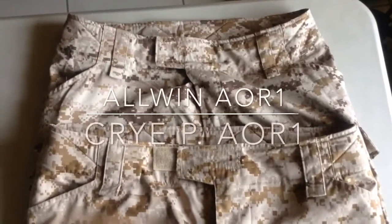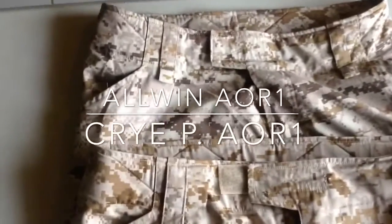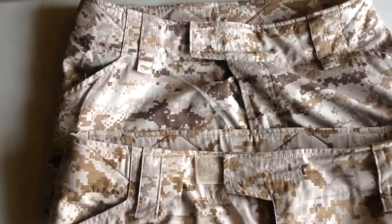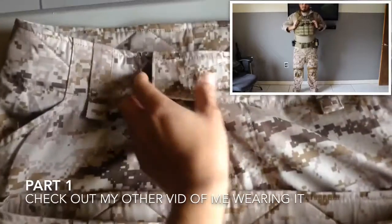Here you guys have it. The bottom pair is the Alwyn pair and the top pair is the Crye Precision pair. As you can see at the top here, it's about almost matching the colors, just off a little bit on the replica. But it's about the same thing — same cut as far as the Velcro here and the Velcro here.